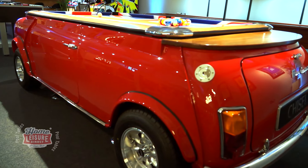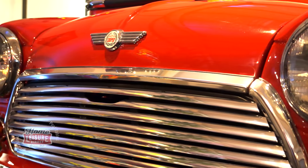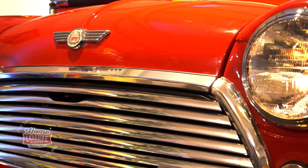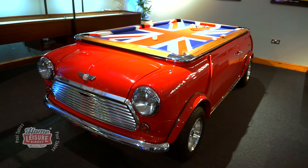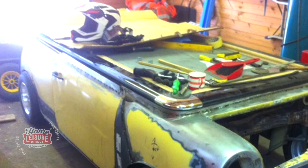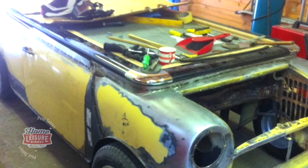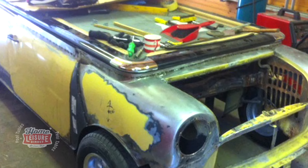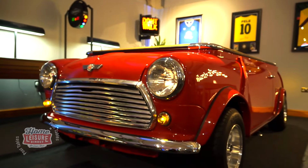The idea came about after seeing the great amount of Mustang-themed pool tables in the States and wanting to try doing a British spin on the idea. The result is the table that now sits proudly in our showroom. The table itself is completely bespoke, and the car actually used to be an old Mini City that had been consigned to the scrap heap. However, it was saved and transformed by expert craftsmen from Chisel Pool into the stylish Mini Cooper Pool Table.